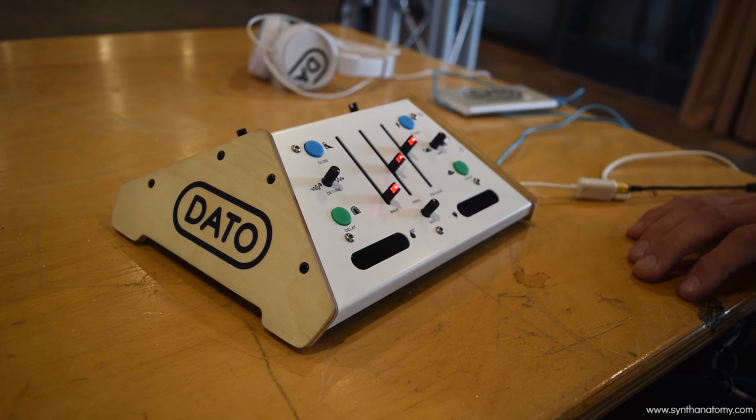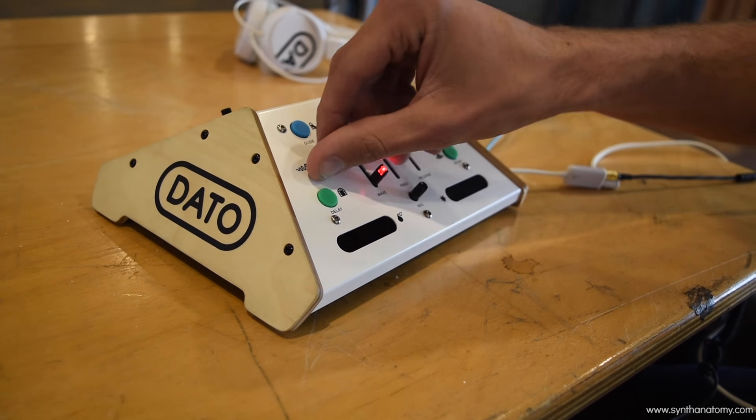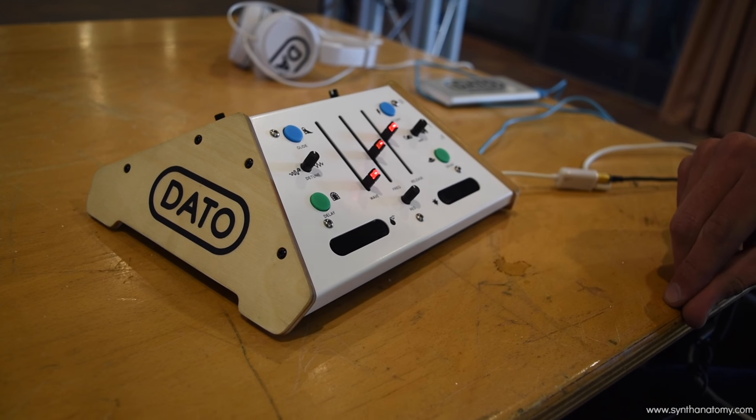If we switch to the other side, that's the synthesizer side. It's a digital synthesizer with two oscillators.